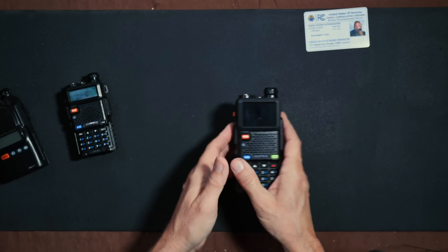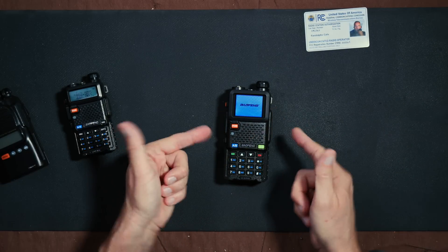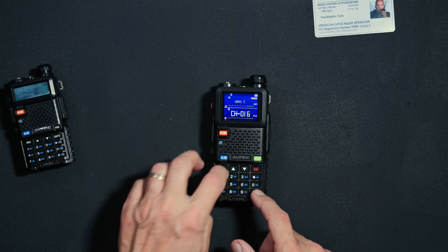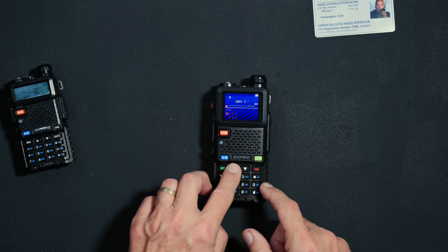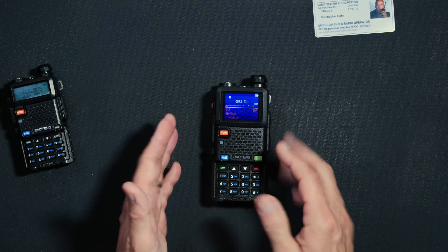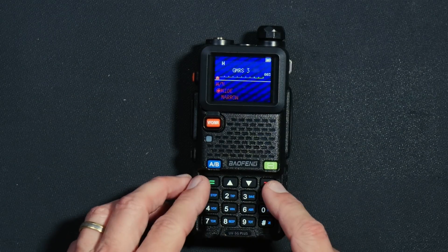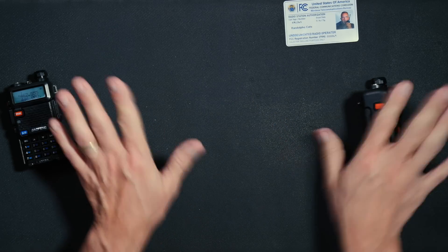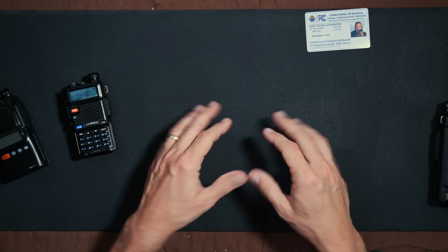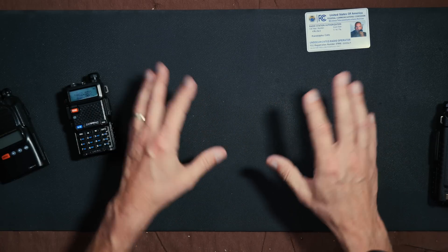Or let's say you want to create a fancy new repeater channel on your fancy new UV5G Plus radio. First, you have to go into some menu — I don't even remember which menu. You have to go through the menus to find whatever menu you want. I don't even remember how to do it. However, using the free CHIRP software is a much more pleasant experience.